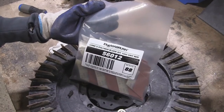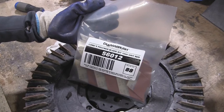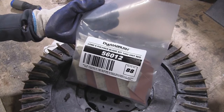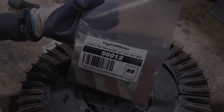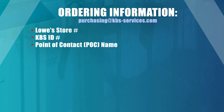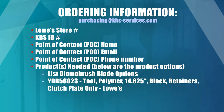You can find replacement DIMA brush blades in an envelope in the Lowe's store manager's office or in the Lowe's janitor closet. If more blades are needed, please send an email to KBS corporate requesting blades. When ordering, email purchasing@KBSservices.com with the following information: Lowe's store number, KBS ID number, point of contact name, point of contact email, point of contact phone number, products needed, and quantity needed.